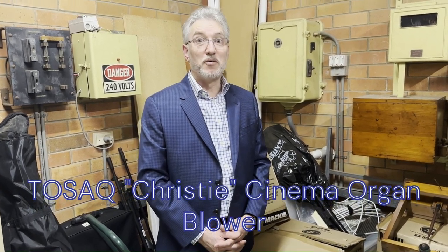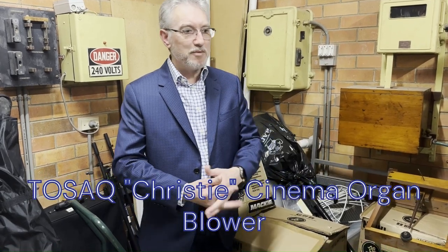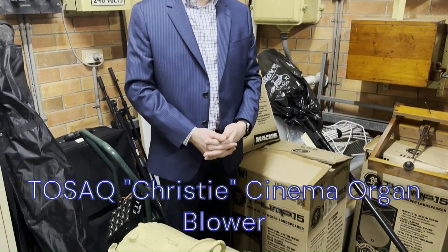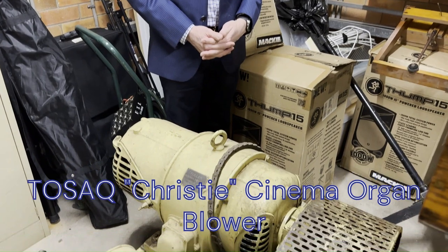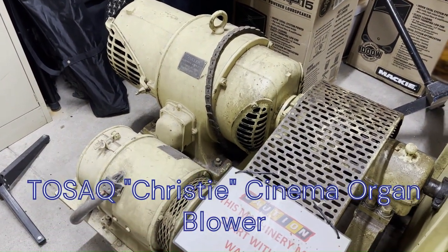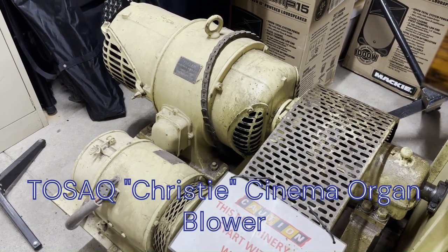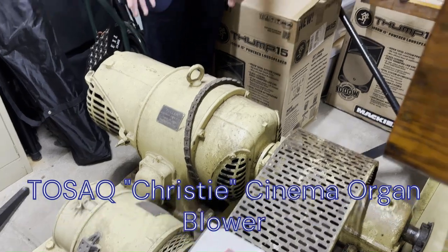Hello everybody. We're out in the blower room of the Christie Theatre organ, and this is where the big electric motor and big fan mechanism create the wind for this pipe organ. So we thought we'd start out here and show you some of the things that go on. It's a big seven and a half horsepower electric motor — the original motor and blower from the 1930s when this was originally built and installed in the UK, made in Stone, Kent.